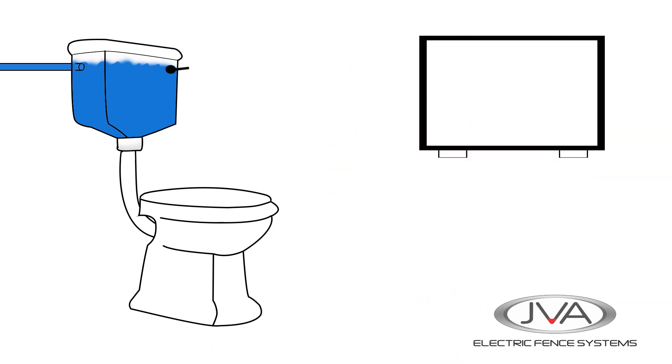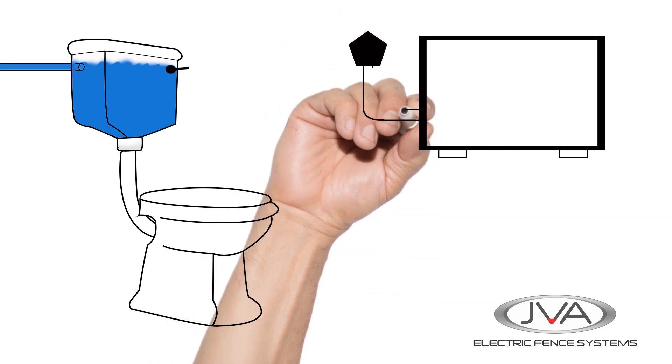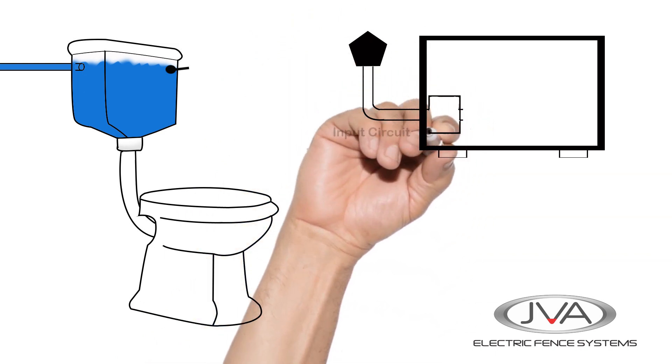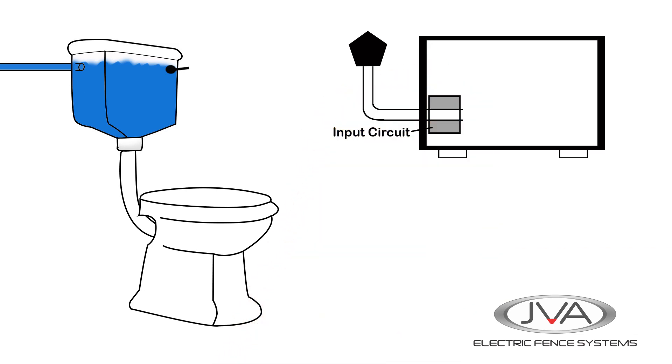So over here we have our basic energizer, which is the box. This will receive power from either a DC battery or AC main supply. Then we have the input circuitry which converts power into a more suitable form for holding in the main storage capacitor.